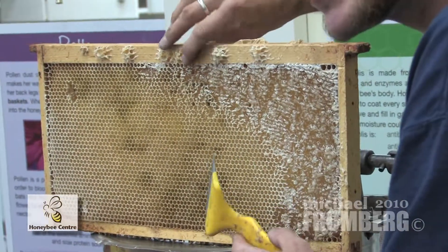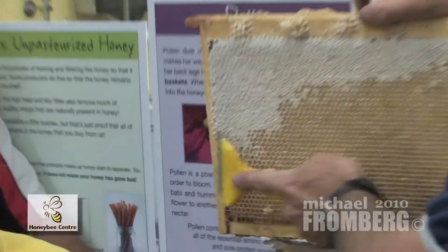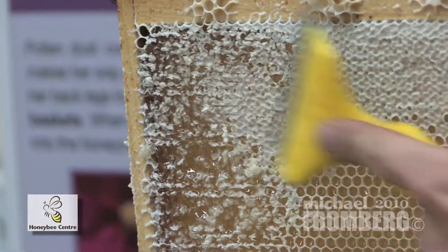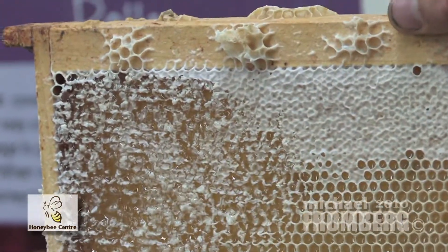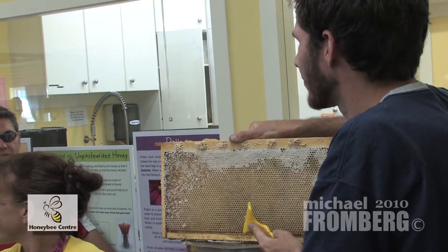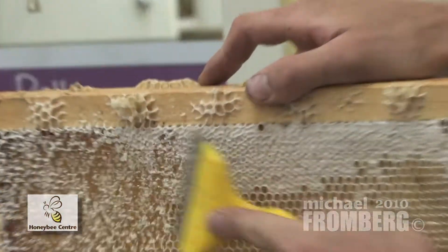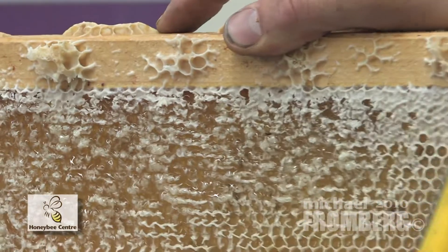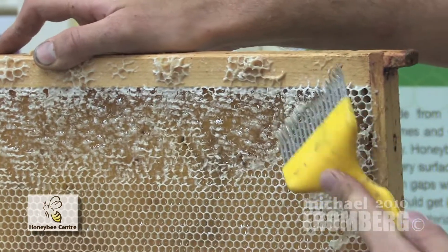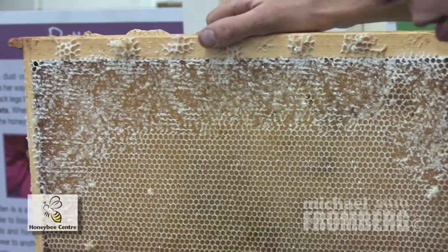The really big commercial beekeepers have one, sometimes even two extractors that will extract 120 frames at a time. How many hives do you think the biggest beekeeper in North America has? We're fairly small at 1,500. The biggest beekeeper in North America has 80,000 hives. The biggest beekeeper in Canada is in northern Alberta — he has 12,000 hives. You need big extracting machines and whole buildings dedicated to taking honey out of the frames.